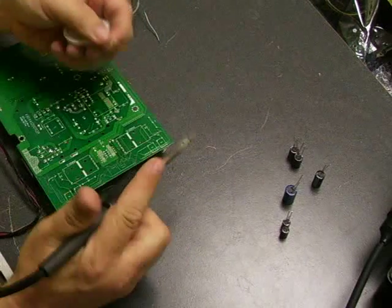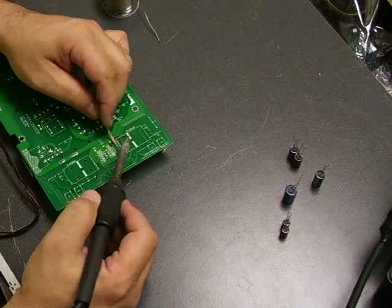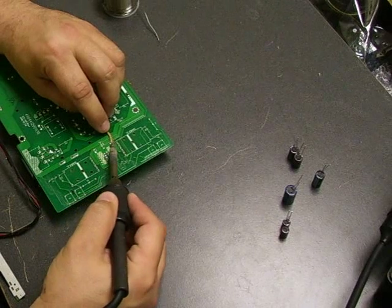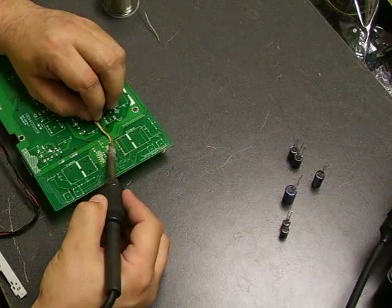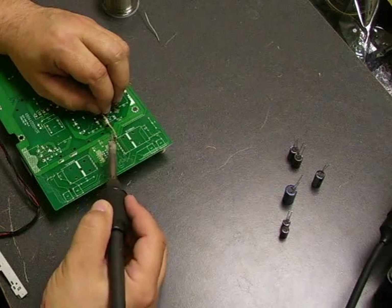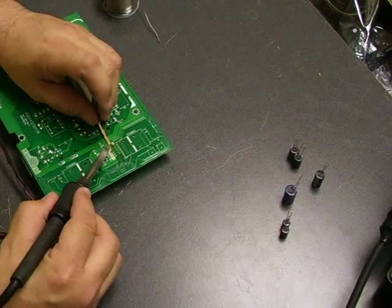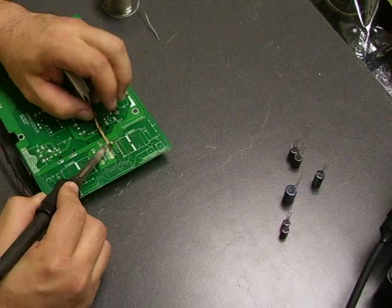Take the desolder wick, put it on top of one of the little solder connections where you just removed the part from, and then heat it up with the soldering iron. Heat up the desolder wick and what it's going to do is absorb the solder into the copper braid, and it leaves you with a nice clean mounting hole to put the new capacitor through.